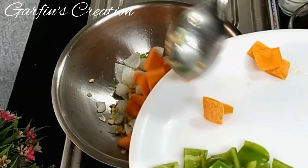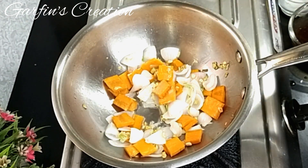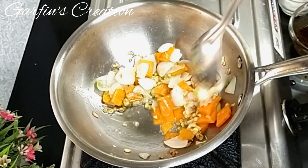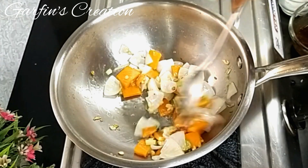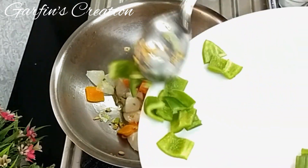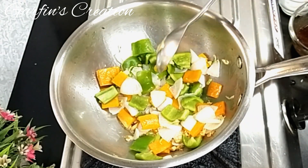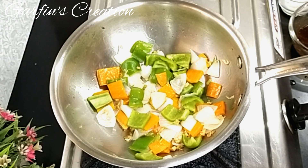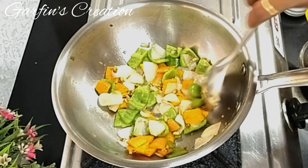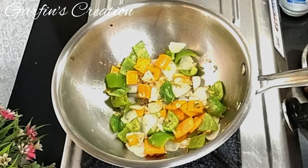Just after a few seconds I'll be adding the carrots — these carrots too have been cubed. Now I'll stir fry the carrots for about a minute. Besides the vegetables I have taken, you can also add cauliflower or French beans in this recipe. Once the carrots are fried I'll add the capsicum. Fry the capsicum too for a few seconds — they won't take much time. To make this dish even more colourful, you can add red and yellow bell peppers as well. Stir in between so the veggies do not get burnt. The capsicum looks done and it is not overcooked.